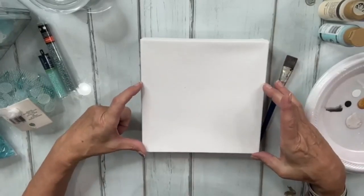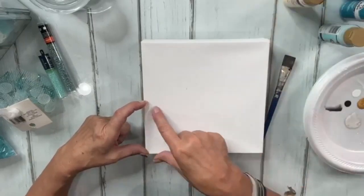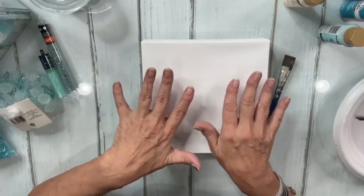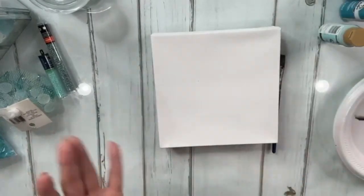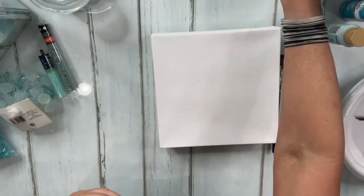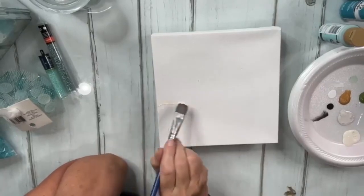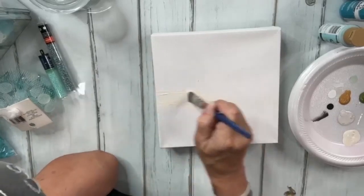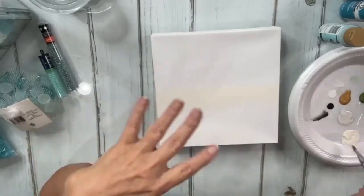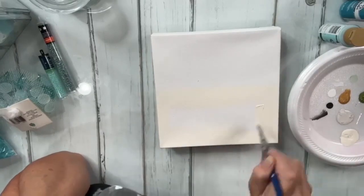I want most of my canvas to be glass. I'm going to do a little bit of sand — about halfway — in antique white. Then we'll do just a little line of watery stuff: a little light blue, a little dark blue with some white in there, and then a little sky. So let's go ahead and start with the antique white, going about halfway up the canvas.